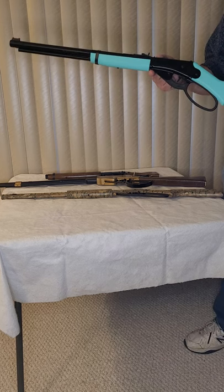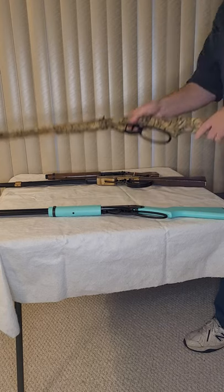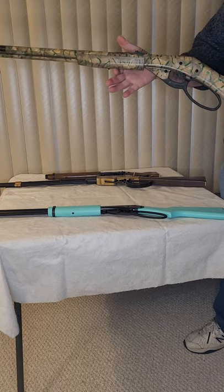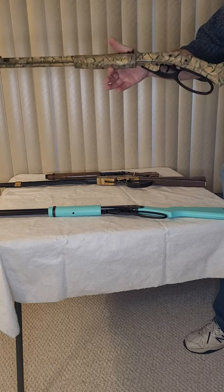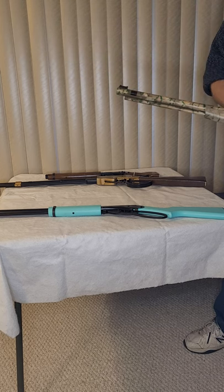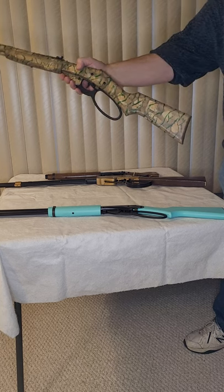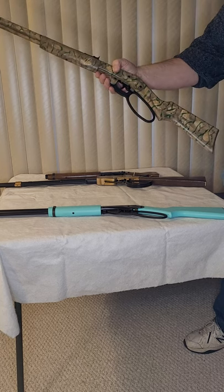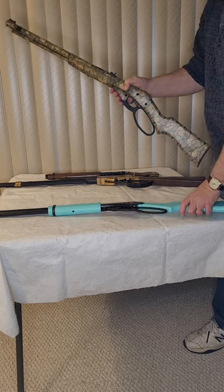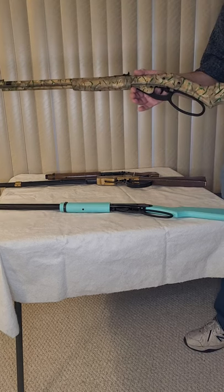What I was able to do is take this gun and turn it into this — a handcrafted, full camo effect Daisy BB gun. It's this gun with some added special touches.